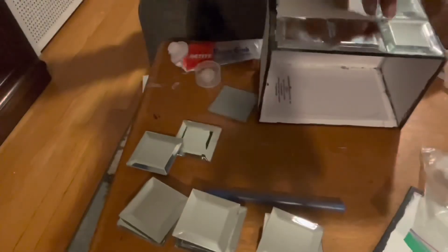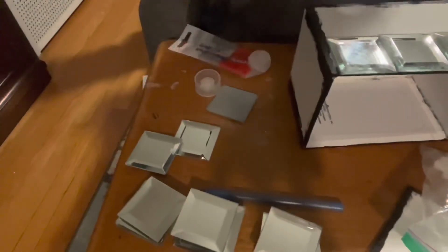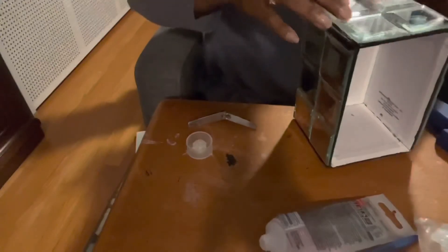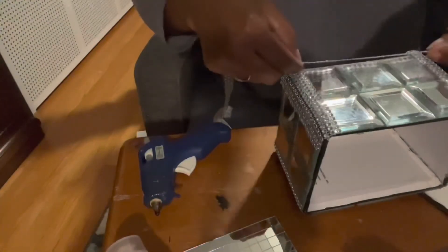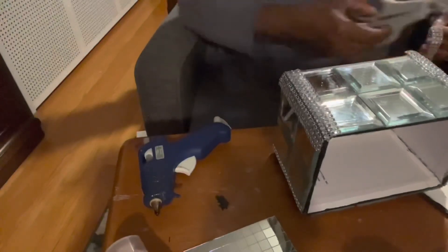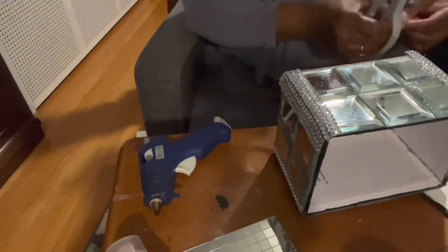I'll leave everything I used to complete this project in the description box. Instead of using the mirror mosaic tiles, I used bling wrap to wrap the corners of my box and also around the bottom edge. I found this easier to wrap around the corners, and it also would not leave a sharp edge on the corners.